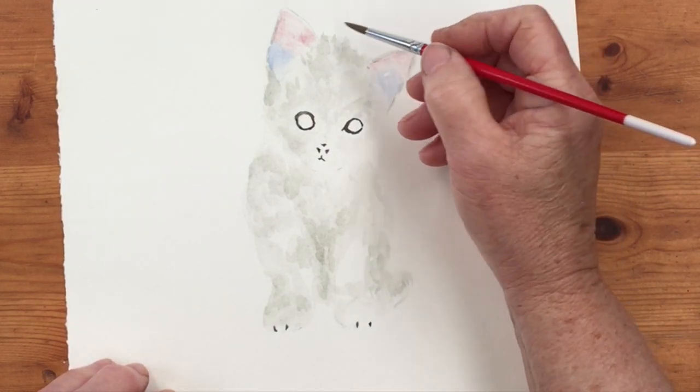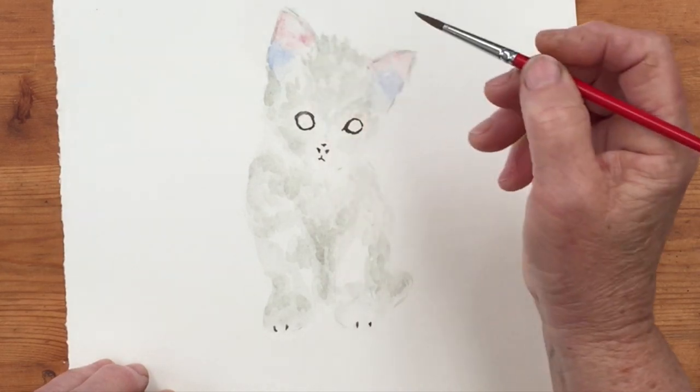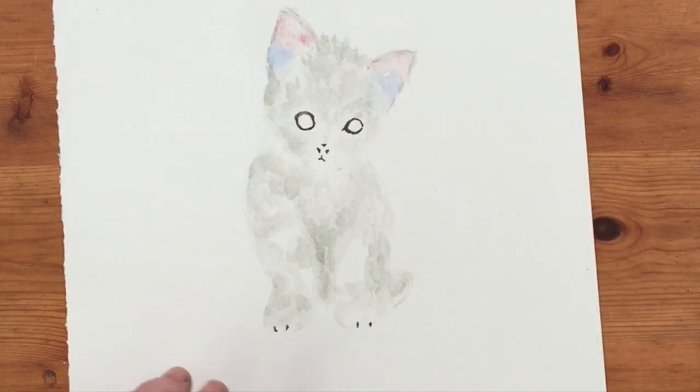My cat Oriel is sitting over there watching the birds out of the window — we don't let him out because of the birds. Oriel, don't get jealous because I'm painting a kitten!